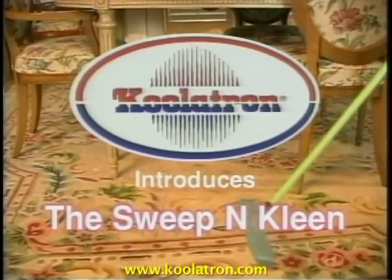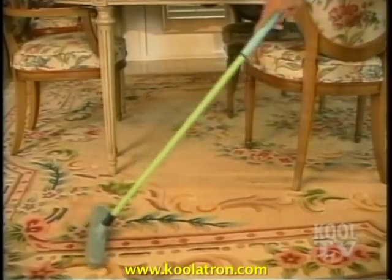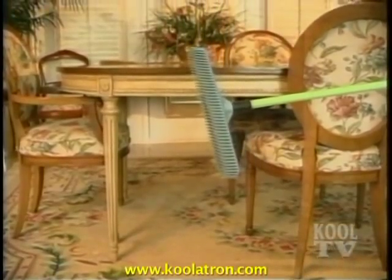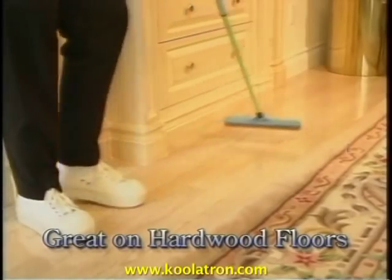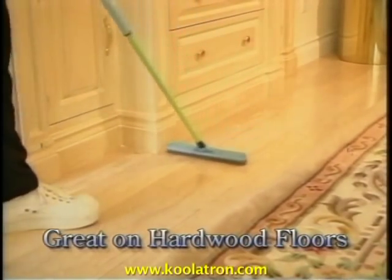Coolatron introduces the Sweep'n Clean. The rubber fingers and electrostatic action on Sweep'n Clean picks up head hair like magic. Sweep'n Clean is great on hardwood floors — its 100% all-natural rubber fingers get in all the grooves and cracks.